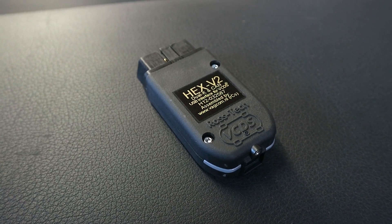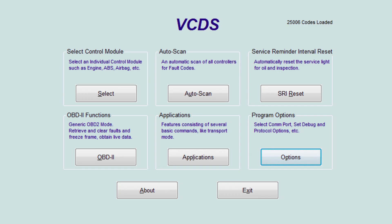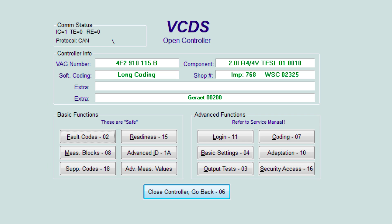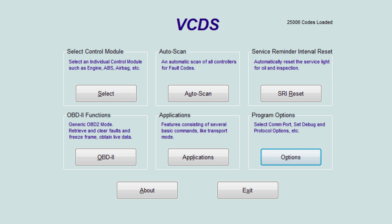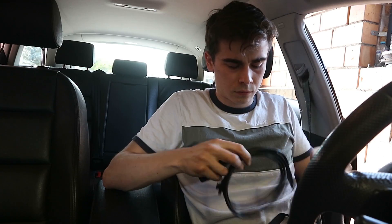VCDS is a diagnostic software developed by Ross-Tech and it is for Volkswagen Audi Group cars. It basically allows you to do anything that a dealer can do with their fancy scan tools. It allows you to access every individual module installed on the vehicle, measure and data-log every value the car is equipped to measure, diagnose problems, calibrate sensors, and recode stuff. It also features an OBD2 scan tool and a gateway scan that shows possible errors from every installed module.